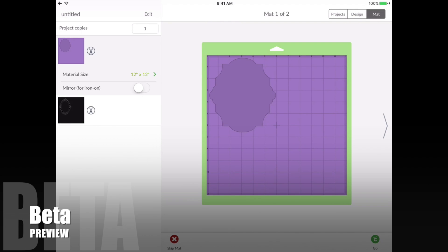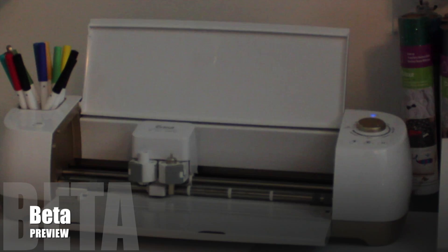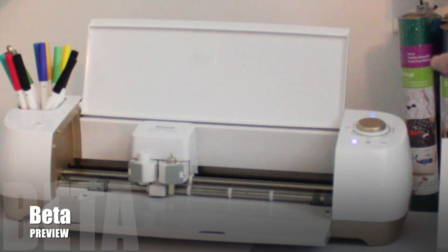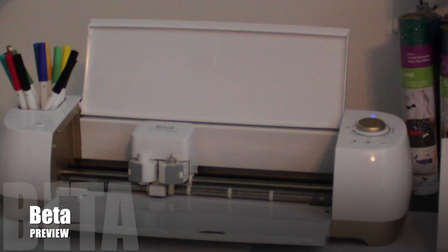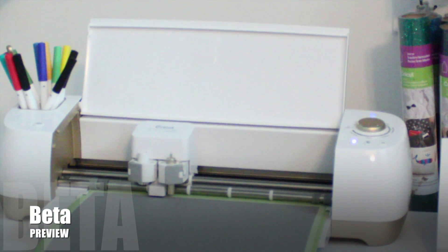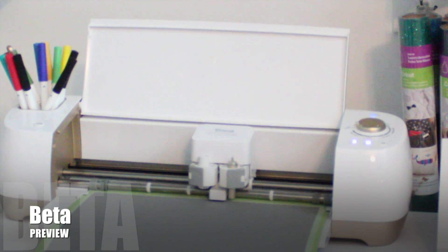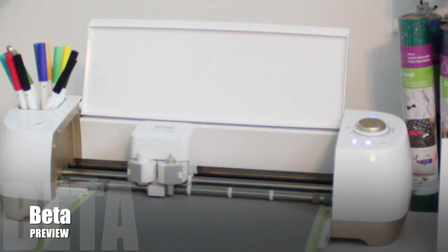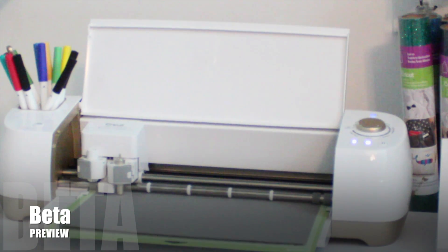It's older technology and just not able to do these things. I'm going to tap Go and it's going to start flashing on my machine when it's ready to cut. I'll load the material on my mat and cut it out. Yes, it's ready to go — this has loaded the image offline and it's totally cutting offline.